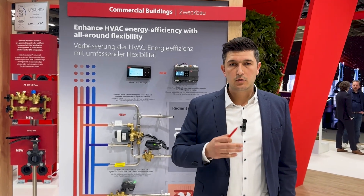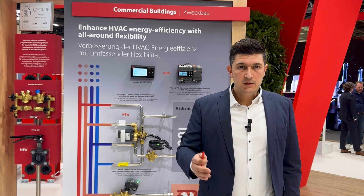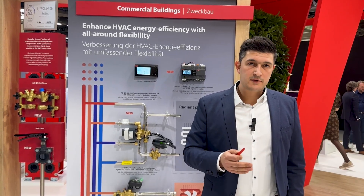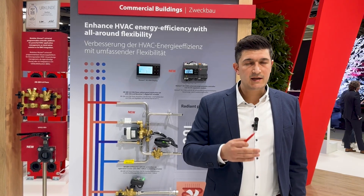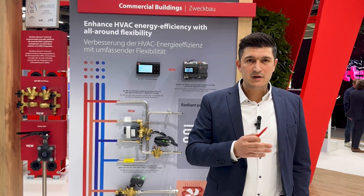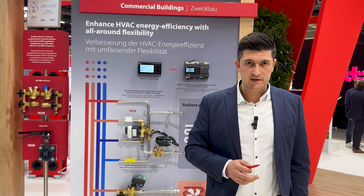Hydronic balancing and control is the name of the Danfoss business unit I'm coming from. Hydronic balancing and control also means the expertise we need to have, understand and use when we are talking about active control of energy flows. In Danfoss, we were and we are promoting and creating awareness about usage of dynamic balancing solutions in any hydronic system.